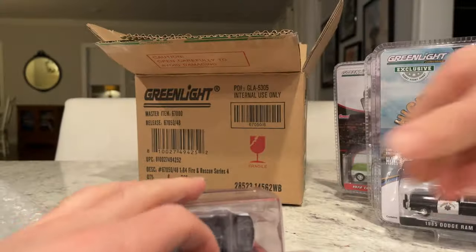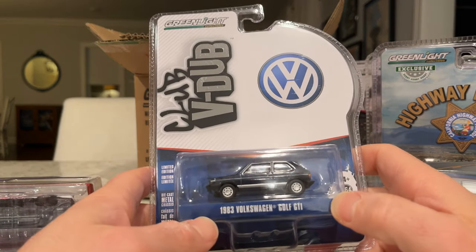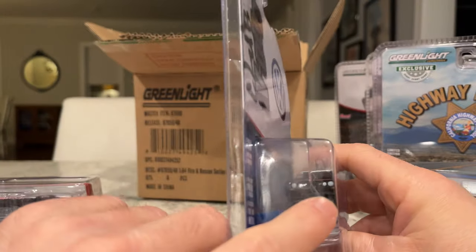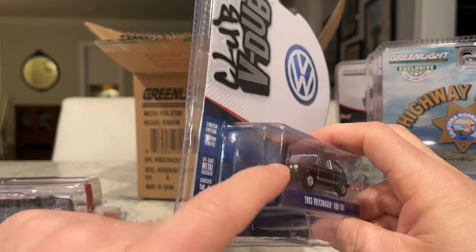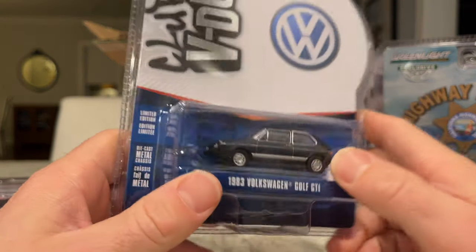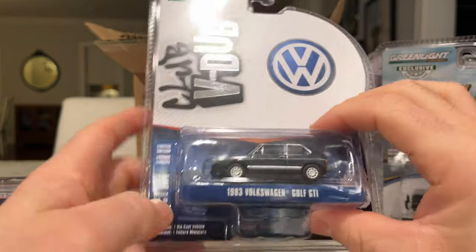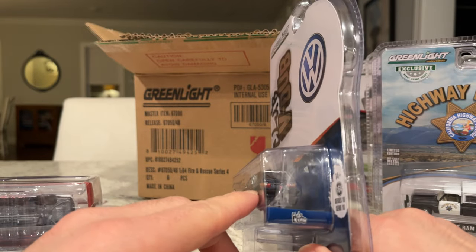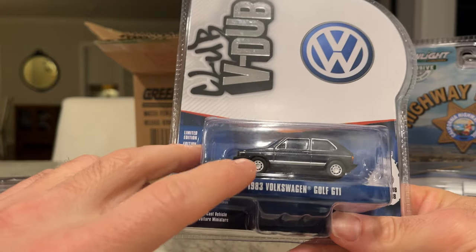Last one is a nice Volkswagen from the Club V-Dub series — a 1983 Volkswagen Golf GTI. In 1983 they were West Germany cars with square headlights, but this one has dual rounds, so this is a Euro model. Pretty cool — they do a good job on this casting. It's got the big letterbox tail lights and I think these are supposed to be Pirelli P-slots on the wheels.